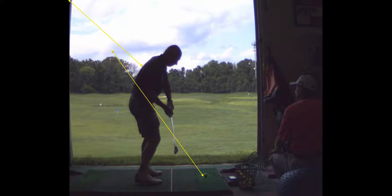We've got to open your shoulders and we've got to get more aggressive with the rotation of your trunk. Because your right shoulder is going down too much. Your hips are sliding and the club's getting behind you.